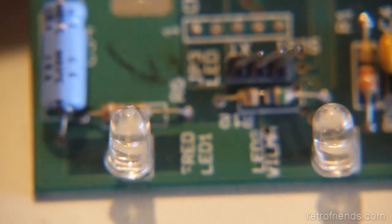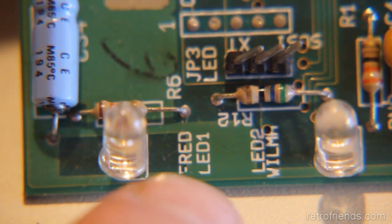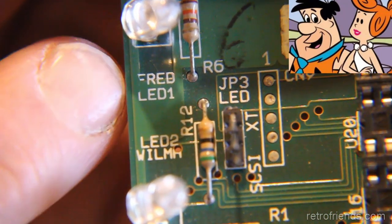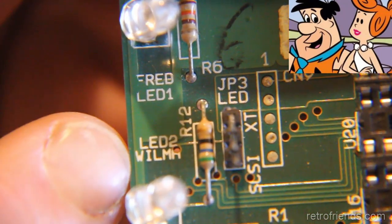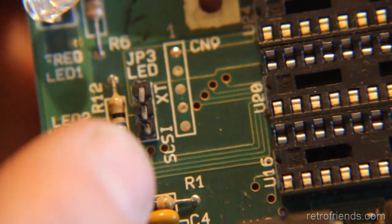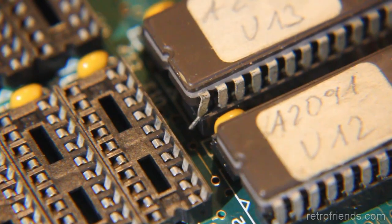I was trying to figure out what this said down here — it's pretty funny. I'm like, what's 'red'? It says 'Fred.' And I was thinking, what the heck is that? It's 'Wilma.' They named them after the Flintstones — Fred and Wilma, LED one and two. And then this jumper needs to be in place, I believe, to discern between the two — whether it's an XT.